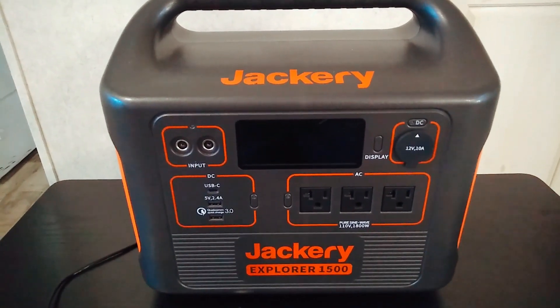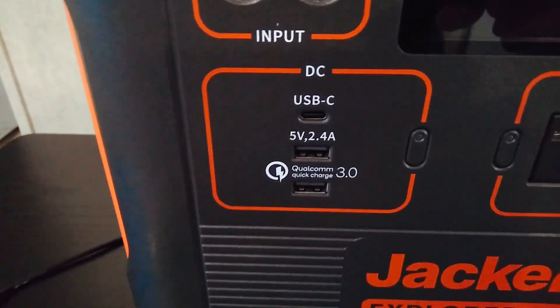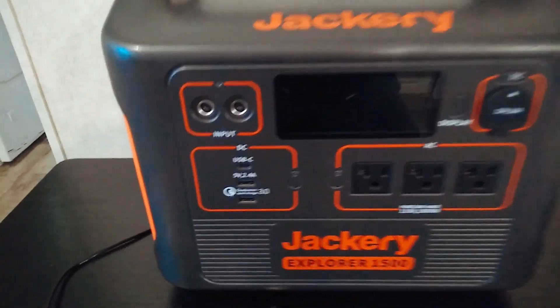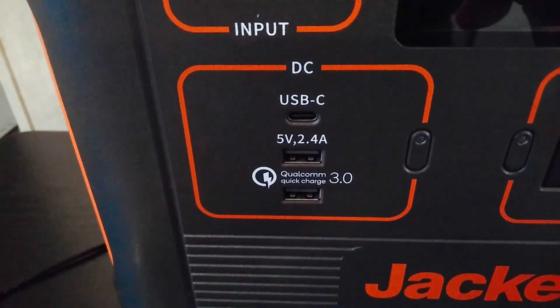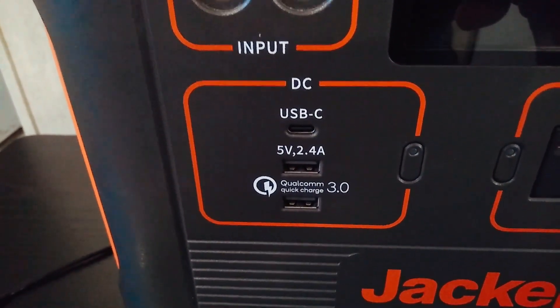Just making a quick video talking about USB ports on power stations. A lot of these power stations just don't have enough of them. Look at the size of this unit — it's a really large unit and they only put three USB ports on there. In this area that they've kind of zoned off for USB, they could have fit a few more. They could have put like five or six in the same spot — it's just ridiculous.